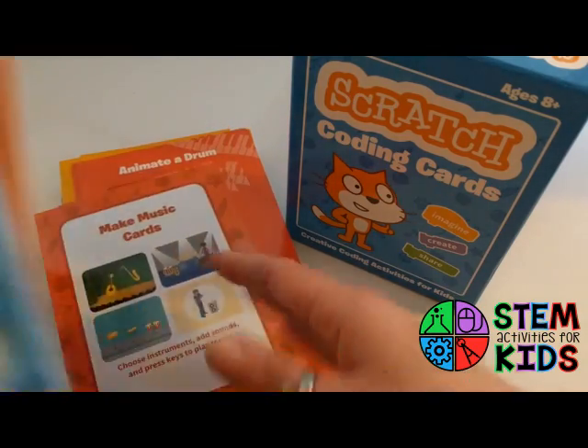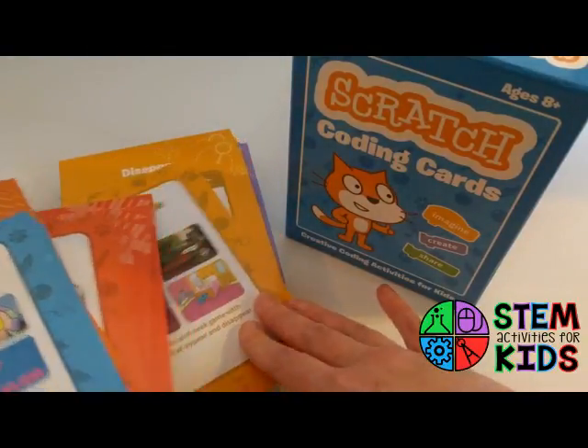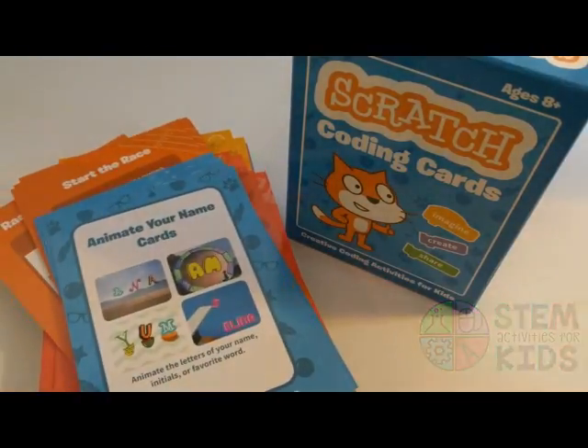Anyway, I hope you like them. I'm going to have my own kids try them out and I will drop their review in the post below. Thanks!